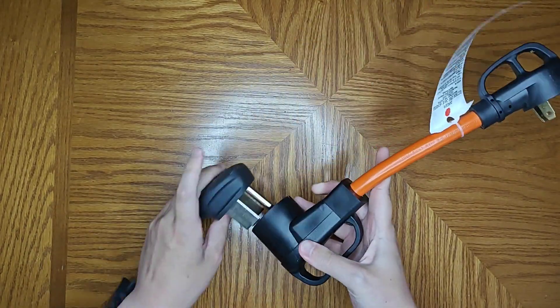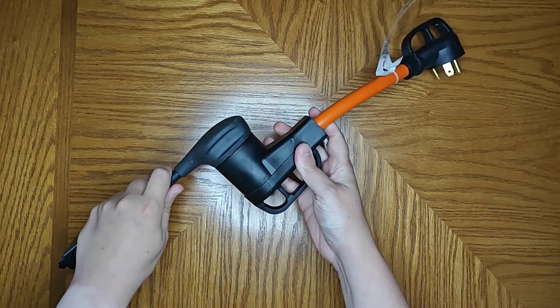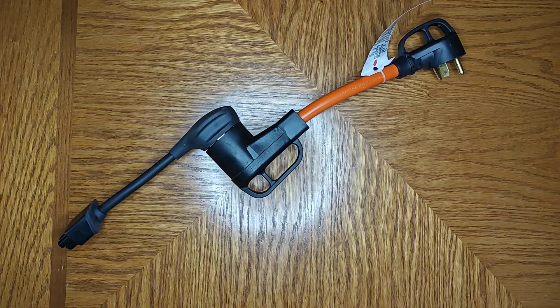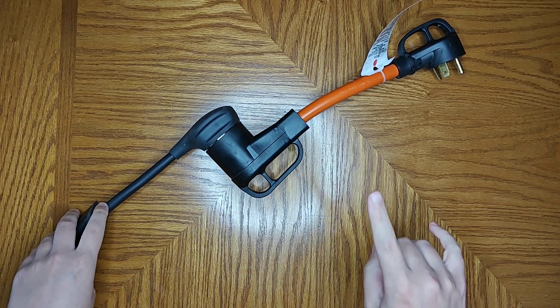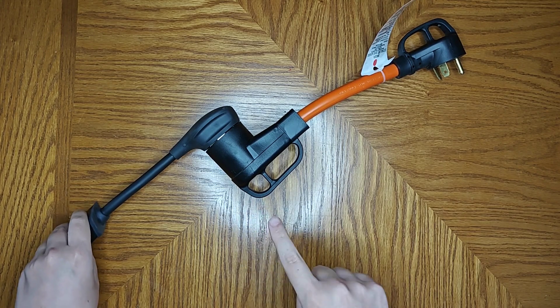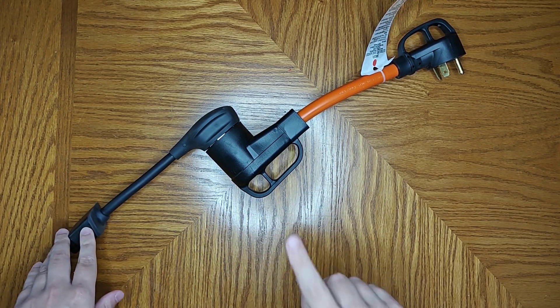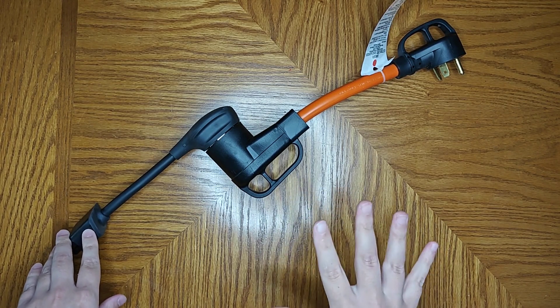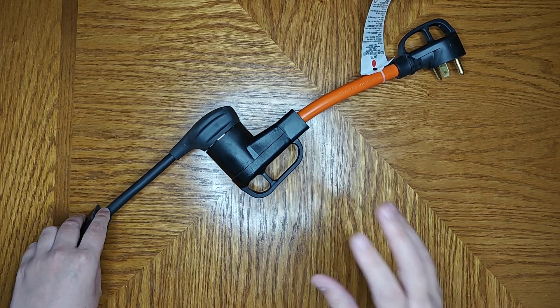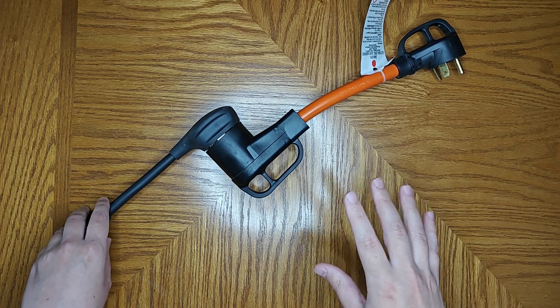One note I wanted to add: if you're daisy-chaining from the 50 amp to the 30 amp when charging, it is important to set your max charge rate to 24 amps or below when using this adapter. The reason is that since you're connected to the NEMA 14-50, your car could treat this like a 50 amp connection with 40 amps of top charging rate. If you're at or above 30 amps, you could blow the breaker.